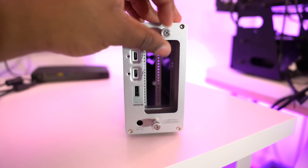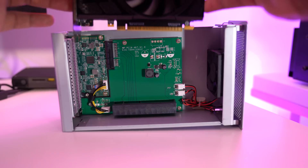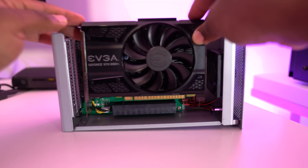Setup was fairly plug and play. You simply remove the two thumb screws, remove the outer housing, and then you can just drop your card in.